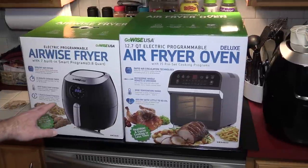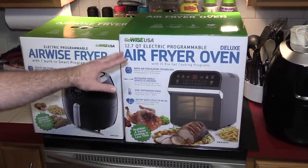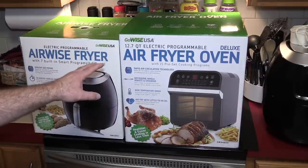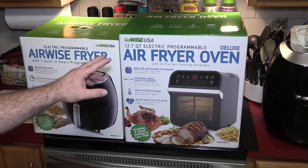I have the box from my original GoWise air fryer out for comparison. The new box is about an inch bigger all around. This is 12.7 quarts, it has a rotisserie in it, and comes with a ton of accessories.